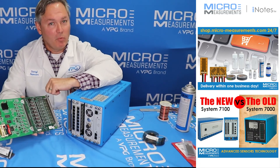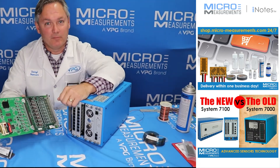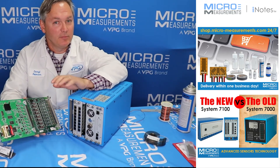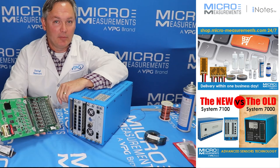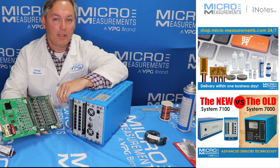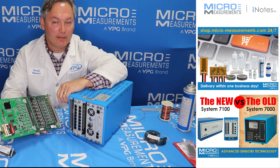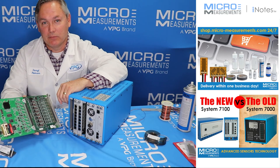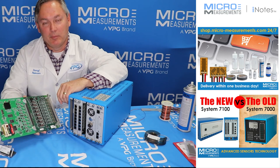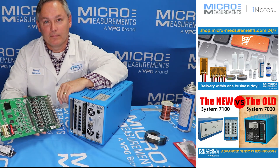I hope that helps you. If you have questions about how to configure your instrument for a 5,000 ohm strain gauge, please feel free to reach out to us at www.micro-measurements.com, or call us at 919-365-3800 and follow the prompts until you get to Applications Engineering — we'd be happy to help you. Thank you.